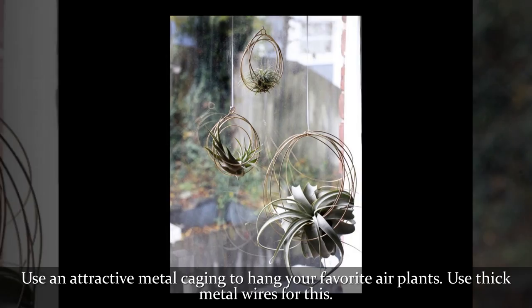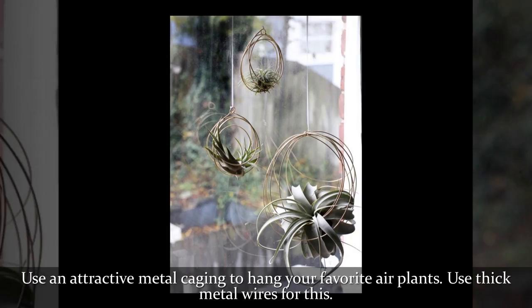Use an attractive metal caging to hang your favorite air plants. Use thick metal wires for this.